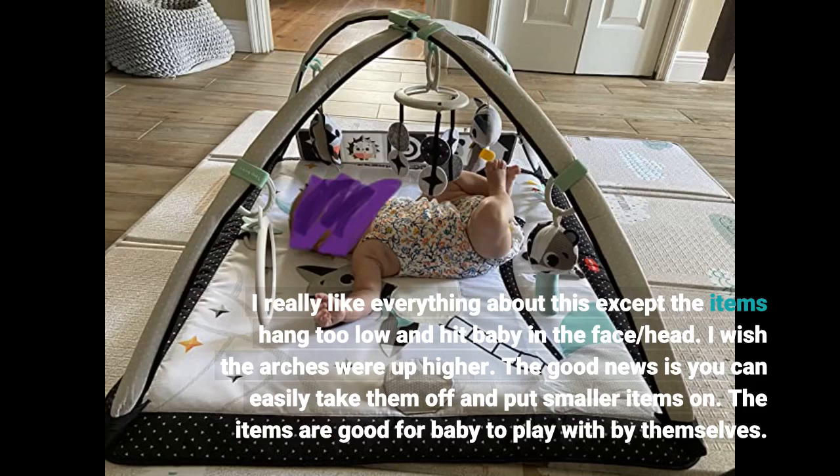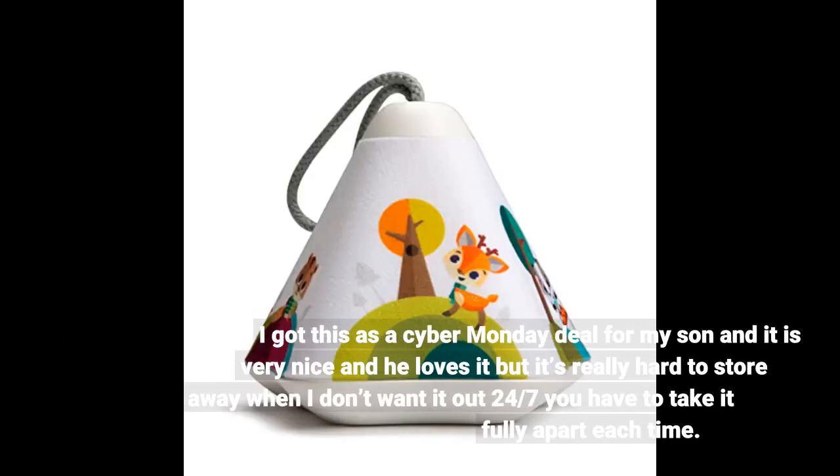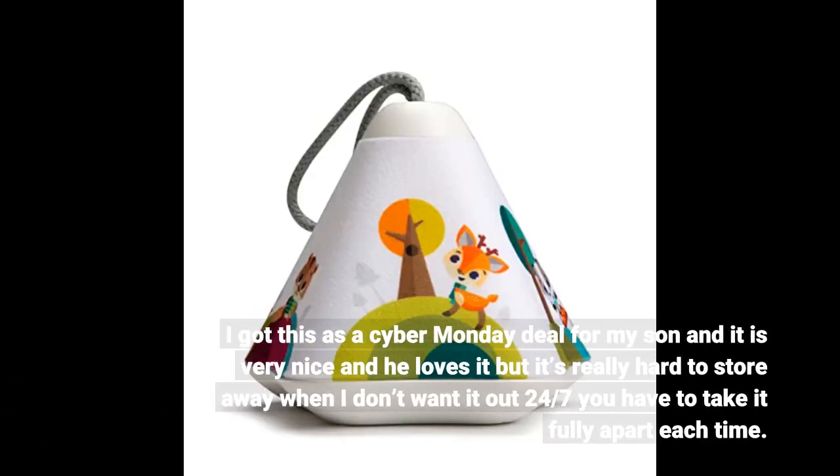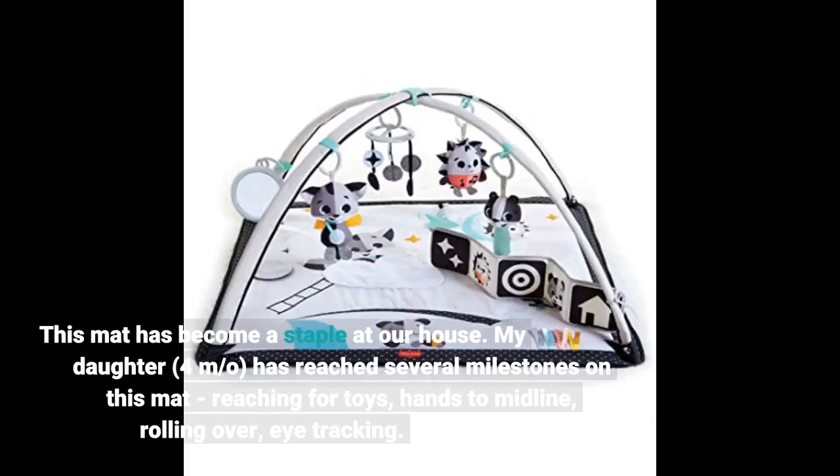The items are good for baby to play with by themselves. I got this as a Cyber Monday deal for my son and it is very nice and he loves it, but it's really hard to store away when I don't want it out 24/7 — you have to take it fully apart each time. This mat has become a staple at our house.